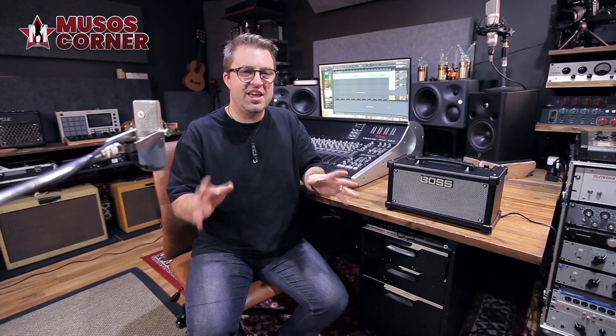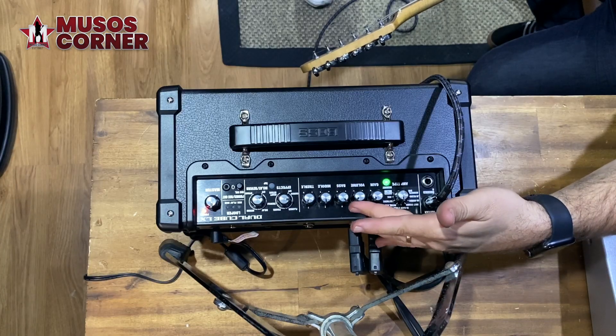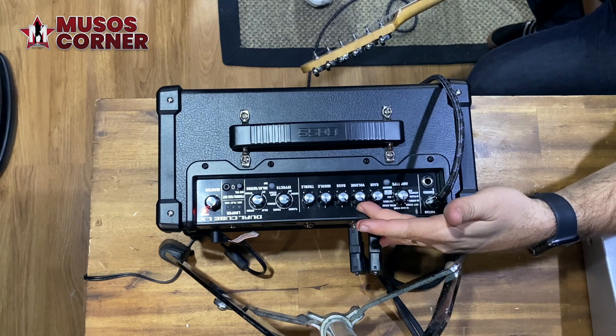If you can't remember what the EQ settings were in your preset, that's no problem. Just turn the dial and the memory light will flash when you're at the old setting.